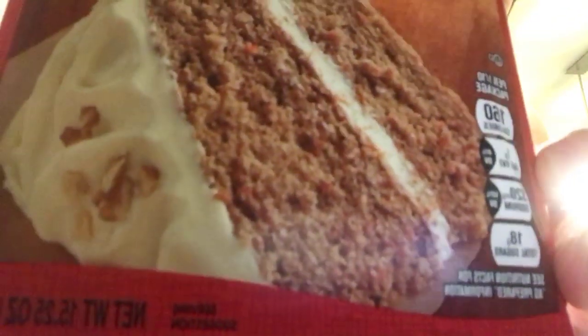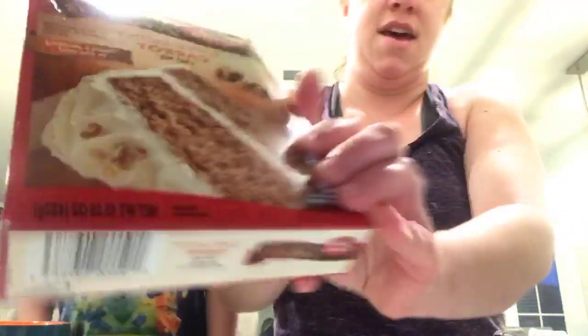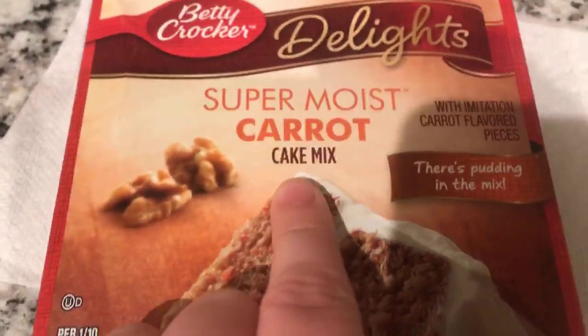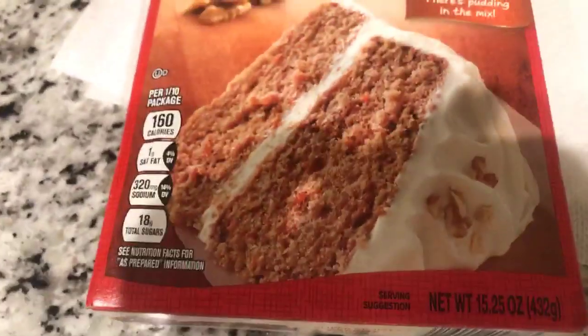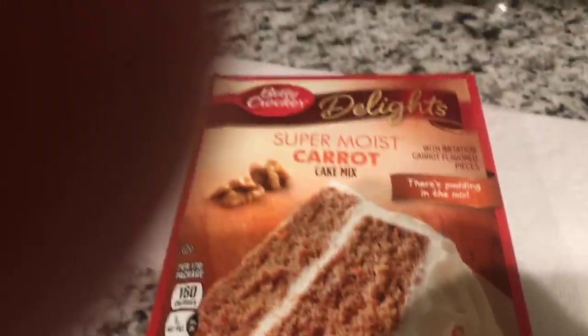So we're making carrot cake — that is his favorite. Hey Armani, on my surprise live! So super moist carrot cake, C-A-R-R-O-T-C-A-K-E. That looks super yummy. I am sure mine will not look that good.